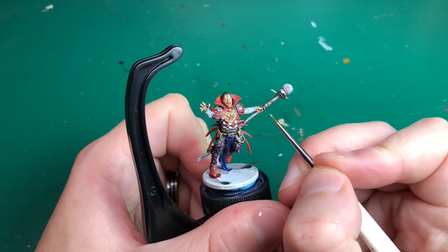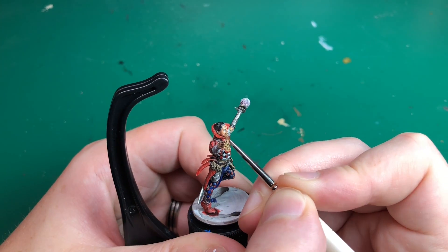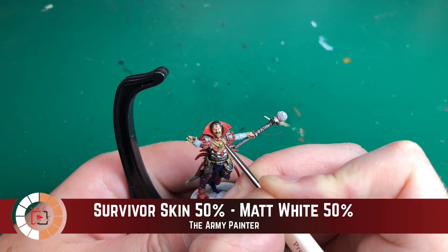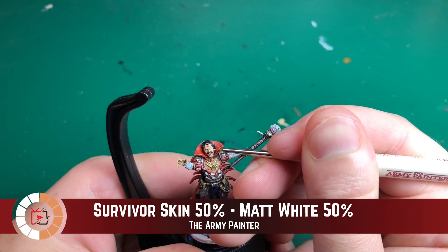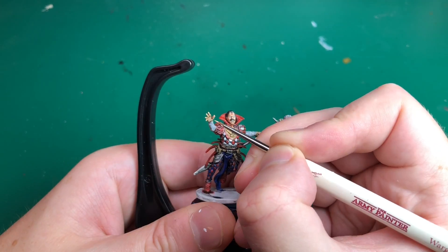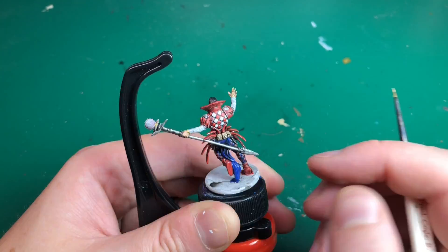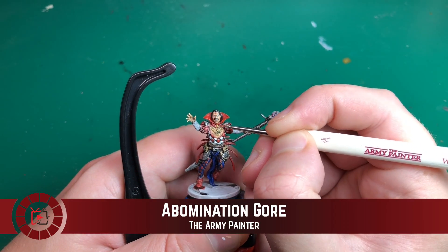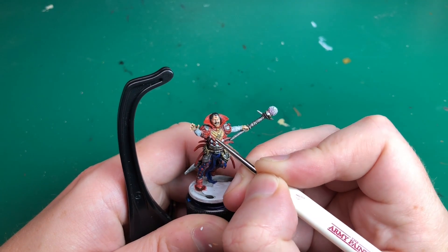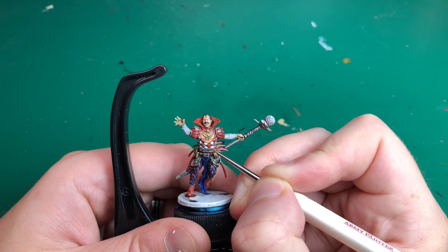Survivor Skin is next for highlighting his skin — all his fingers, fingertips, his face, cheekbones, chin, and lips, leaving shade around the lips to make them pop. Then I'm mixing Survivor Skin with Matte White for a second highlight on his knuckles, the tip of his nose, and the edges of his cheekbones.